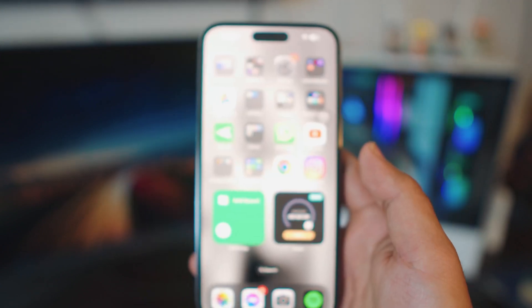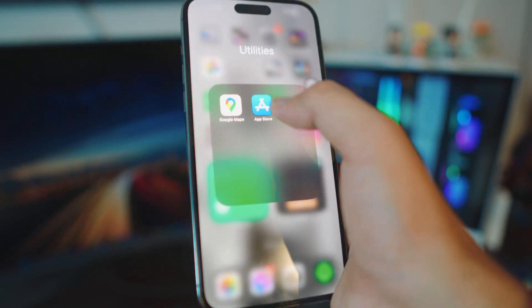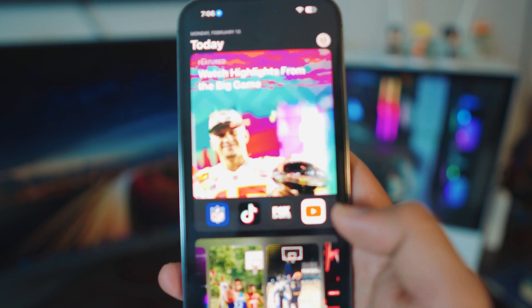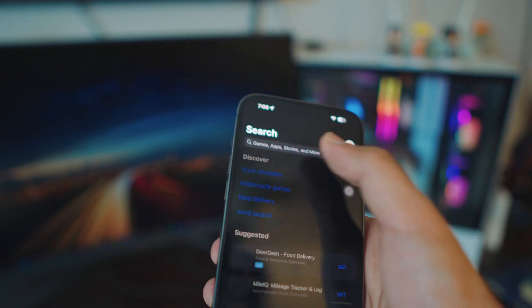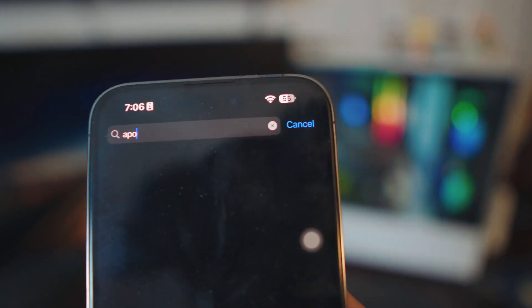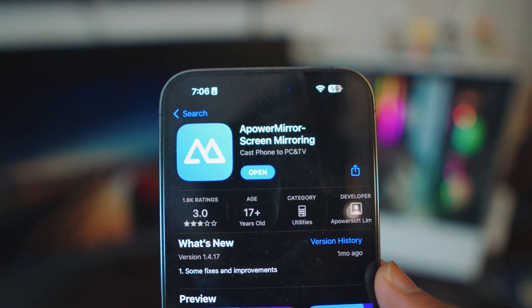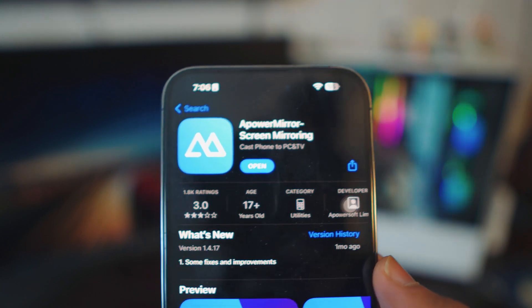Once your iPhone is connected to your Wi-Fi, that's pretty much all you have to do. Now head over to your App Store and download a free app called APower Mirror — all the links are in the description box below. Go to search and type 'APower Mirror.' It's a pretty awesome app, and once downloaded on your iPhone, that's all you need to do on the iPhone side.